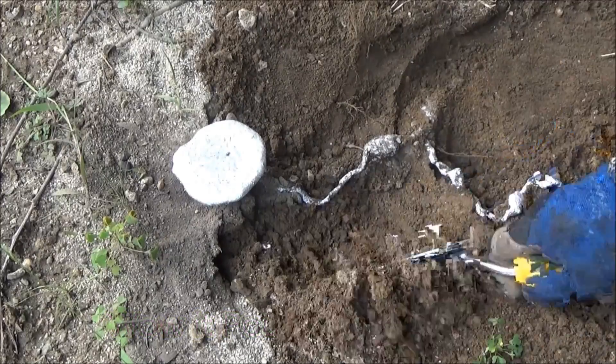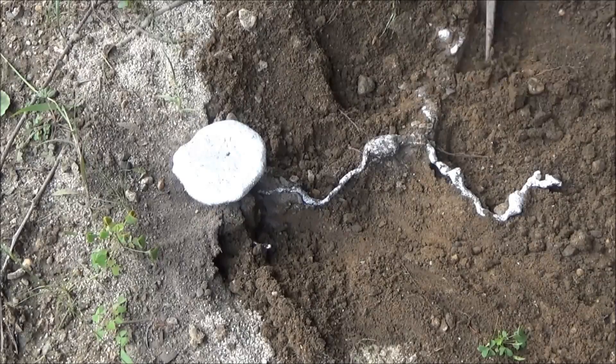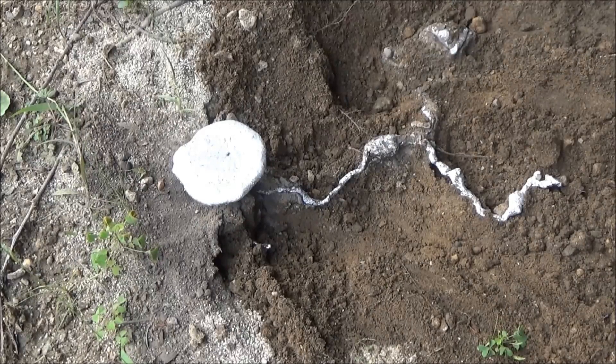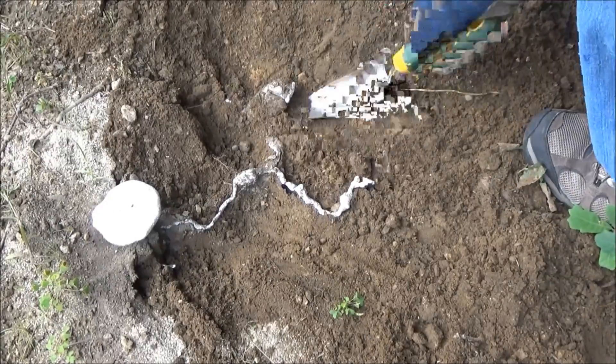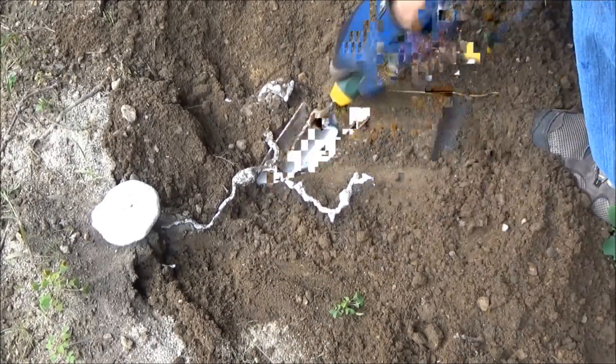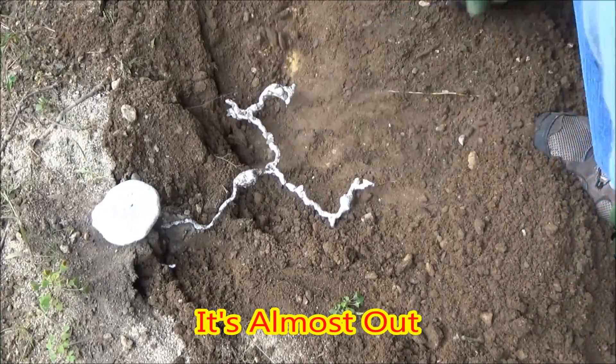I would like to say here that I do not recommend that anyone pour molten aluminum in their backyard without all the correct protective gear. It is extremely dangerous. Molten aluminum is over 1200 degrees Fahrenheit, so you can be burned extremely badly.